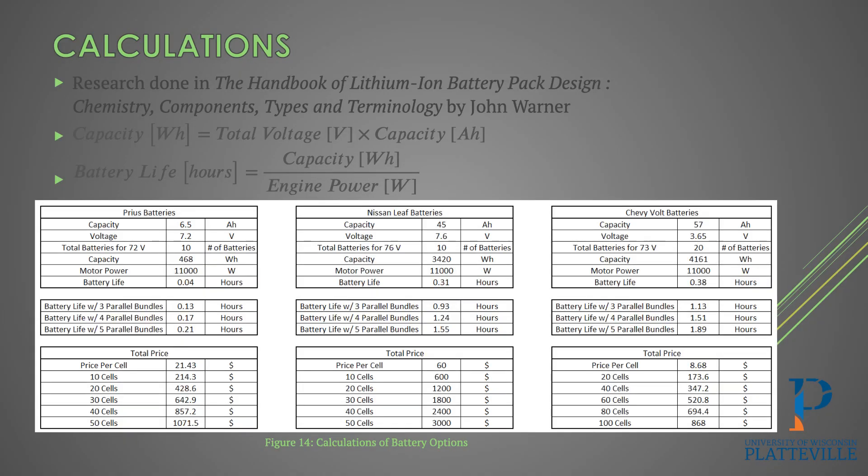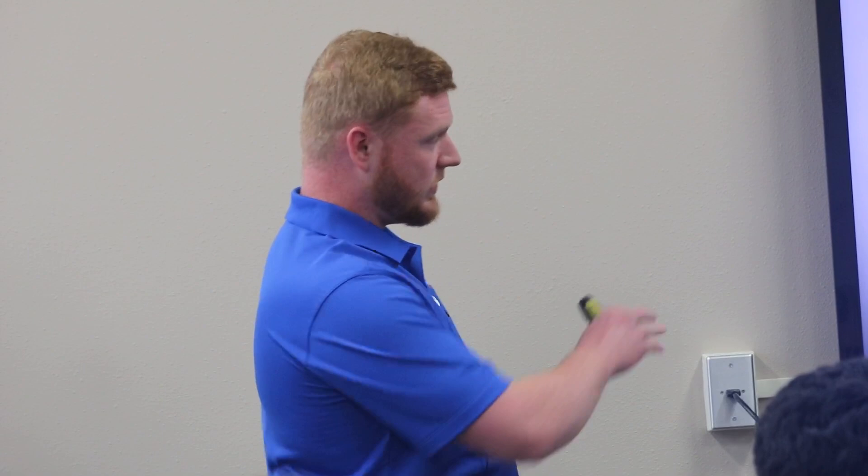With the Prius battery, we'd want 10 of those to get up to 72 volts. But based on the capacity and constant draw of the motor, we only get about 0.04 hours — roughly two and a half minutes. So that is not good at all, and we'd have to add even more batteries. For this project, a bundle is 10 cells in series, and then we looked at either three, four, or five bundles running in parallel to get higher capacity. The Nissan Leaf at 76 volts total would have a 0.31-hour runtime with just 10 battery cells.